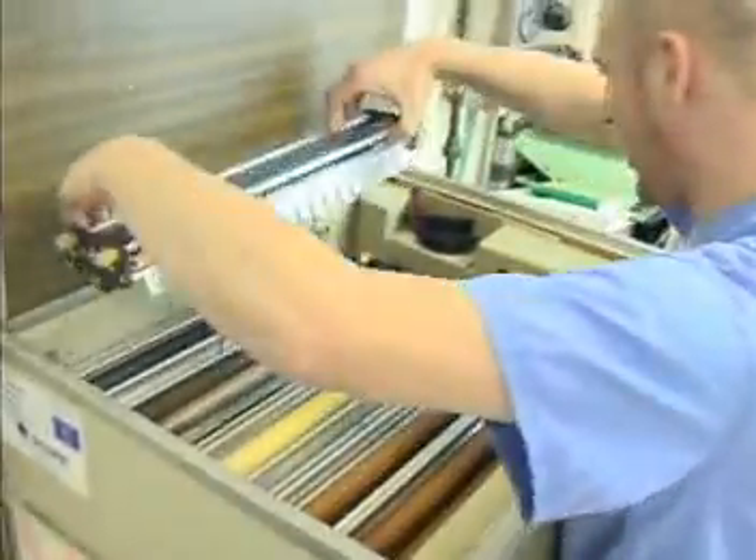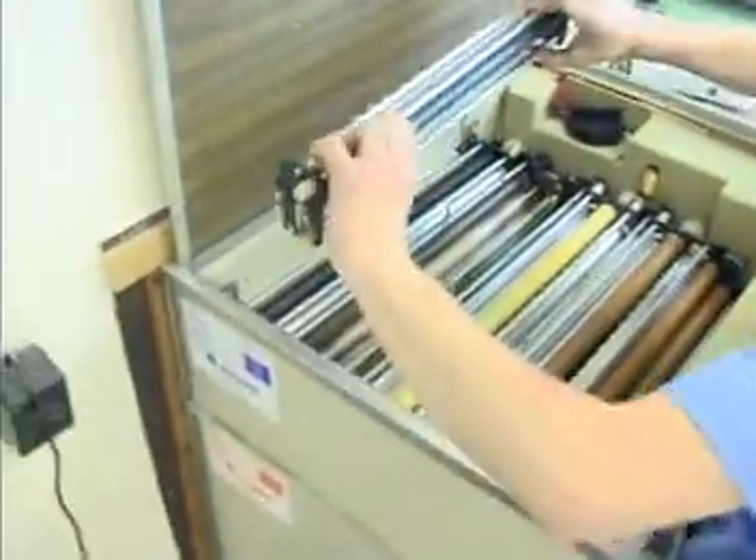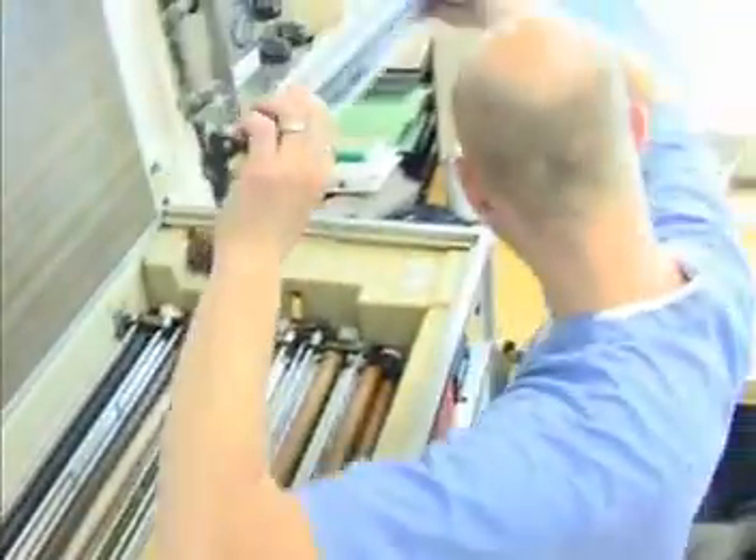I'm going to take these out. I don't want to mix the fixer and developer, or the whole thing will have to be flushed and redone. The patient's going to have to be re-exposed for no good reason.